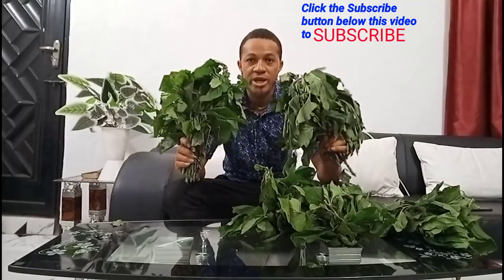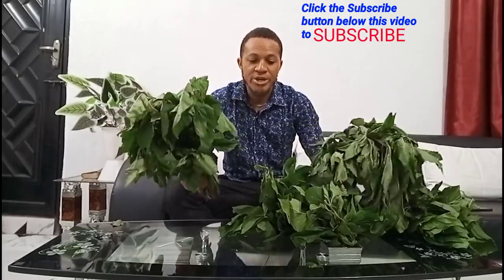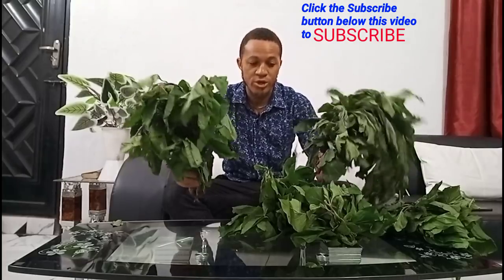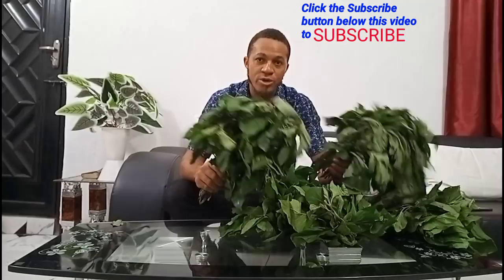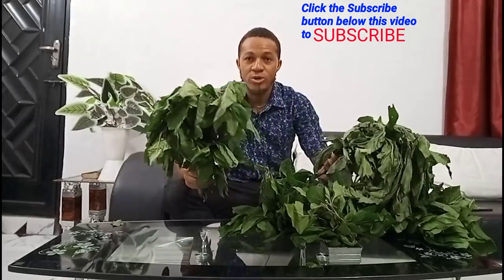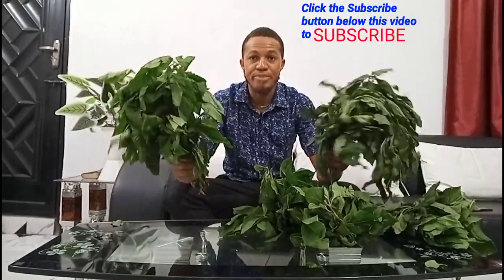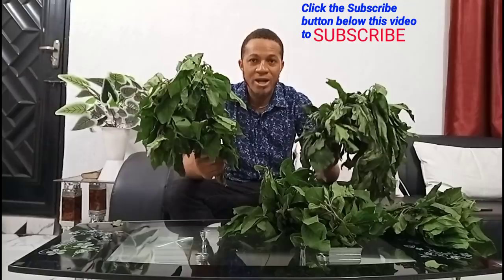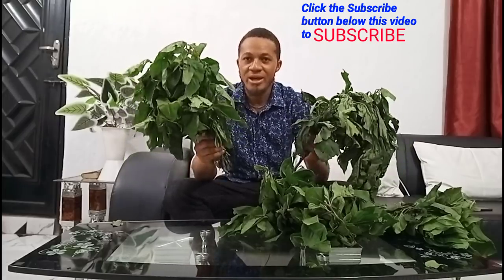Hello guys, welcome back to my channel, welcome to Fish Academies. Your humble friend Francis, and today I come again with an interesting topic on how to treat your fish. Once you know how to treat your fish, a major part of the problem is solved in your farm. A lot of farms have challenges treating their fish — especially with fin rot, bloating stomach — and most farms cannot even grow fry. Most people depend on pharmaceutical shops to treat their fish, but today we are going to discuss how you can treat your fish without going to any pharmaceutical shop to get drugs.